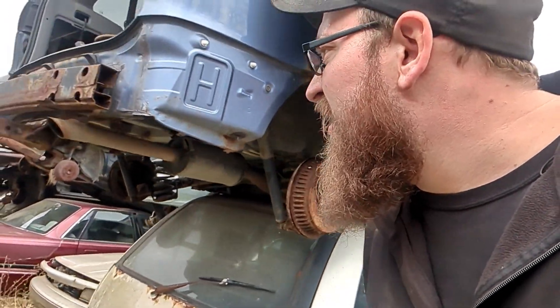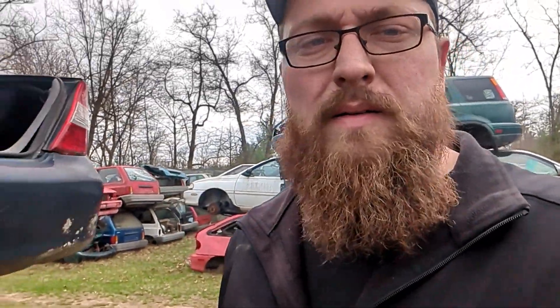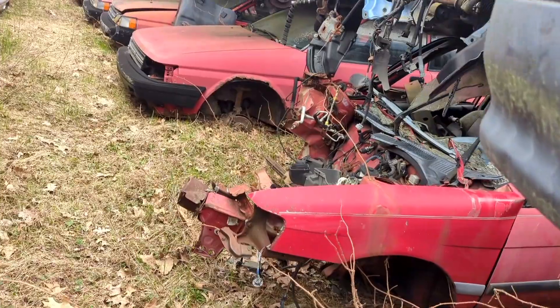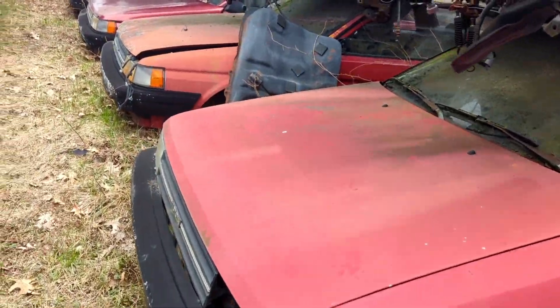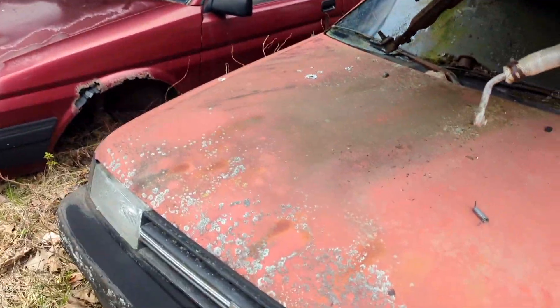There should be one of these aisles over here a bunch of Tercel aisles — we're going to go find those. Actually, let's see what else we might find over here first. Looks like there's some cool stuff — a bunch of old Toyotas over here, some old Camrys. I don't know what motors these are having in them though.